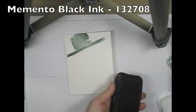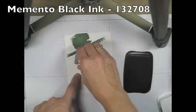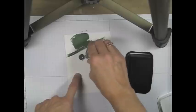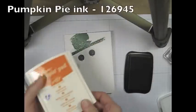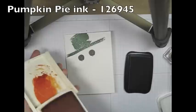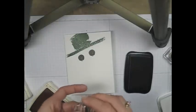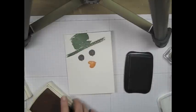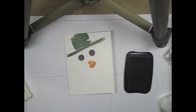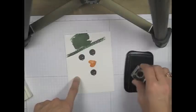Now I'm going to use my Memento Black ink. I like to use Memento Black because it's so quick dry. Our snowman needs two coal eyes, and then Pumpkin Pie for his carrot nose. I think the heart shape from the Work of Art makes a wonderful nose. And of course, he needs to have coal for his mouth.